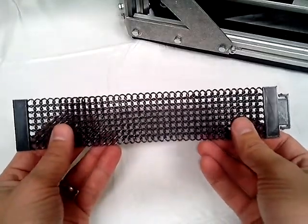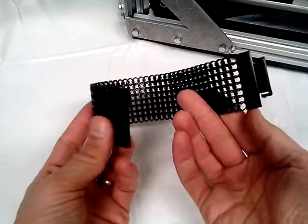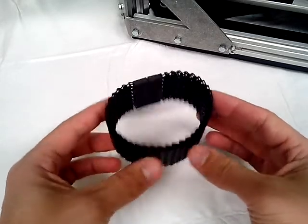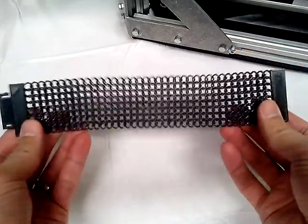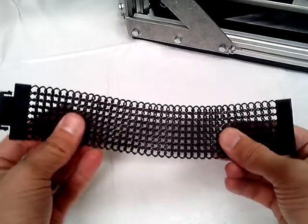I just wanted to show the latest print I did — this is a chain mail type of bracelet done in black PLA. It's fairly flexible and I really like how well it goes together. I've tried this before and it has failed, but I think I finally have the machine dialed in to where I've got it working good.